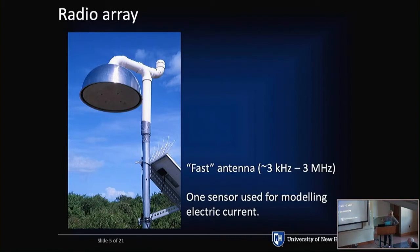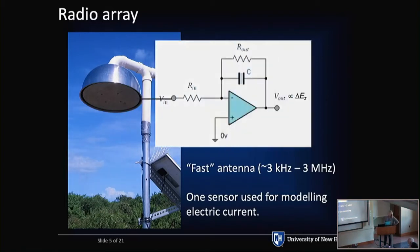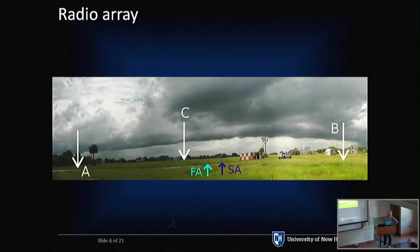Our fourth signal in the center of the array is also a flat-plate antenna — basically the same thing. There's a flat plate, and we slap a capacitor across it, which integrates the signal. We can tune this RC circuit for different timescales of interest. This one sensor gives us an idea of the electric current being created by the discharge process. Here's a side view of the site: VHF antennas A, B, and C used in interferometry, with the FAST antenna in the center. Everything comes into the central processing hut on coax cables where the digitizers are.